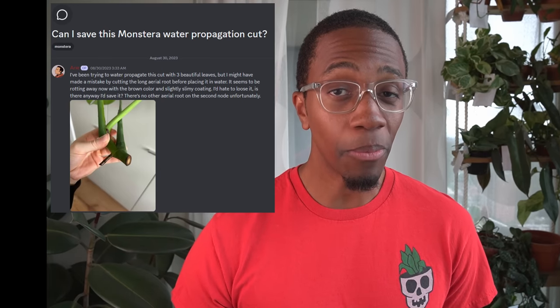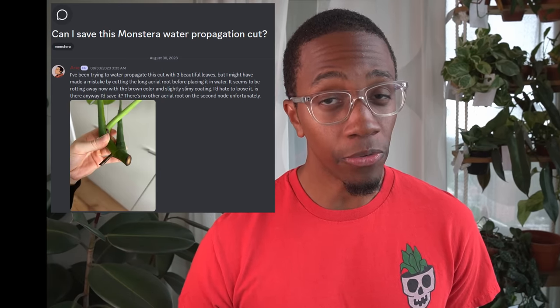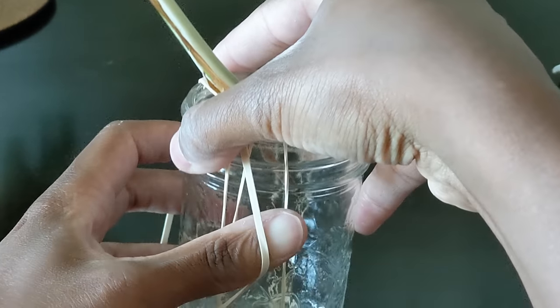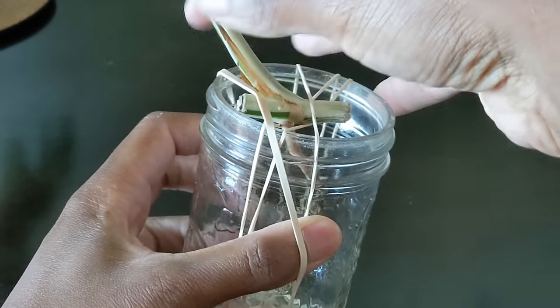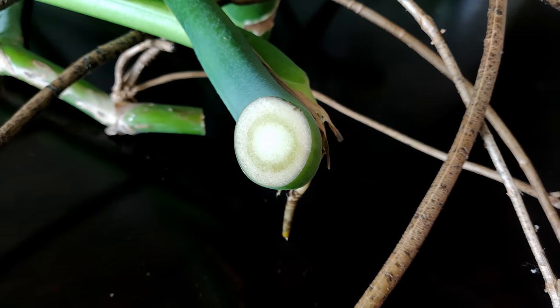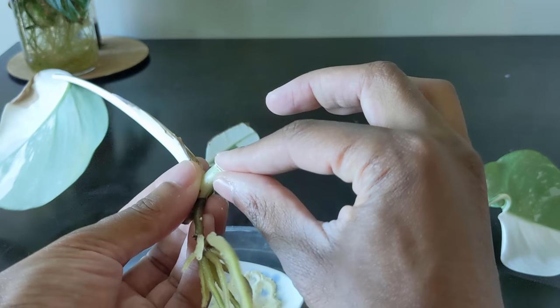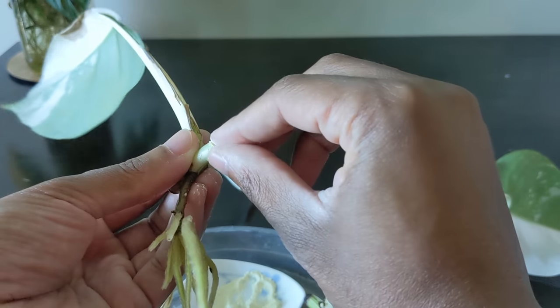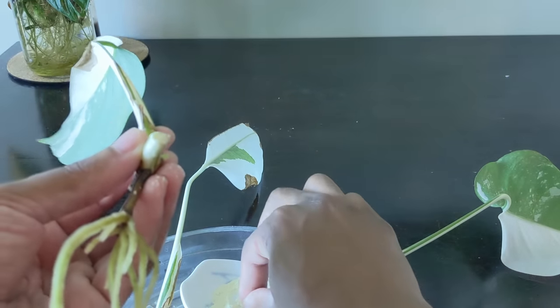Speaking of propagation, another common problem we see on the Discord is this. A member posted a cutting and said no matter what they did it would keep rotting over and over. While I have made a video about how to treat and prevent rotting in new cuttings, it's also important to know that stem and root rot is usually a fungal or fungal-like pathogen that lives on and in the roots and stems. If left untreated, it will spread throughout the entire plant through its root networks.